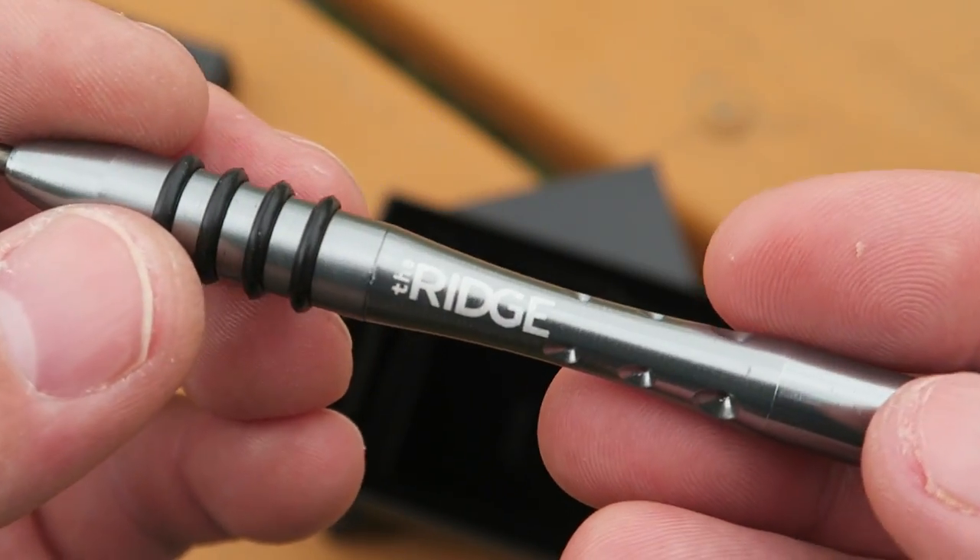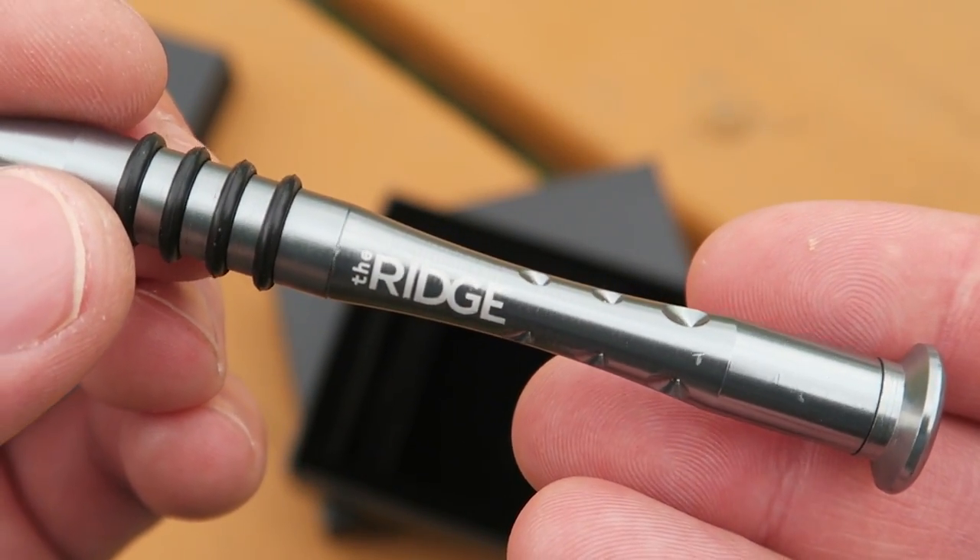It's a pretty awesome wallet and I've been carrying it a lot. Really the only way to get more minimal would be to use a rubber band or a hair tie. It's very minimal and very durable — you can get it in aluminum, polycarbonate, titanium, and even carbon fiber. It's a simple design that works great and looks great.